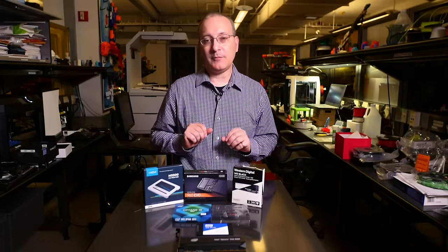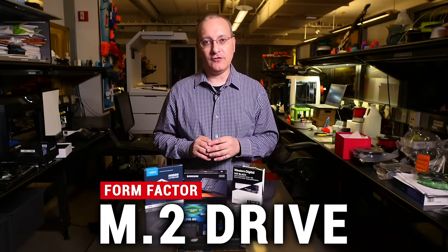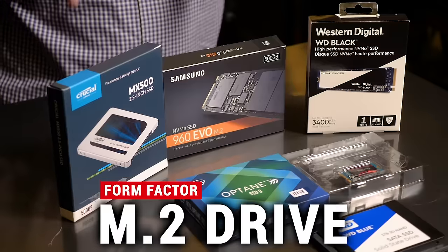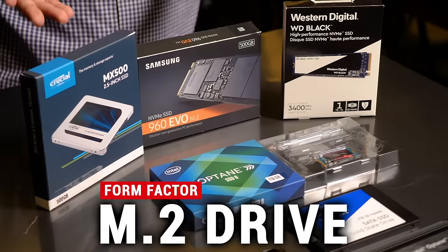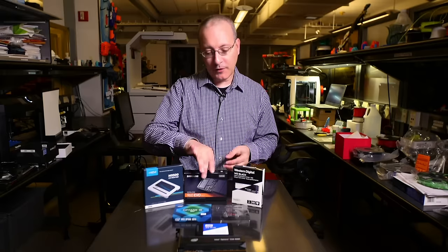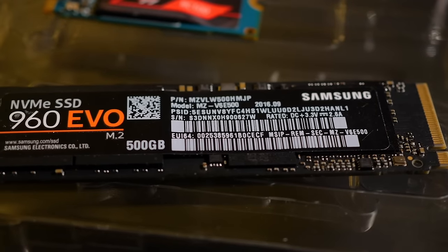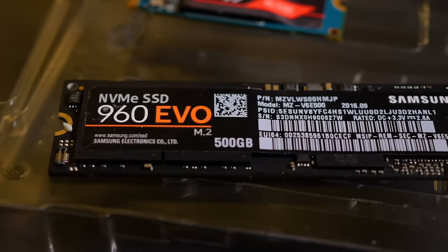The other SSDs on the table are what are known as M.2 SSDs. These are small SSDs used in both laptops and desktops — some laptops have compatibility with them, some desktops do, not all do. To take one out as an example, we have a Samsung model that's 80 millimeters long, known as an M.2 2280 SSD.